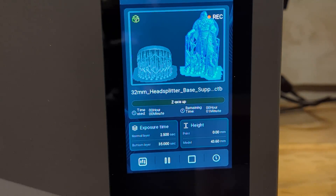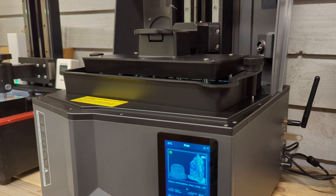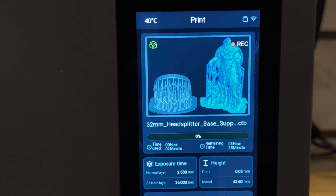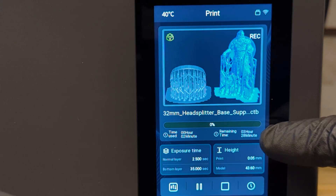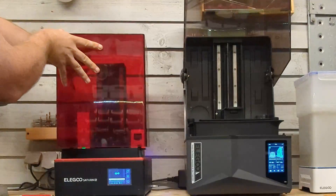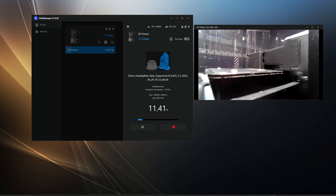A cool thing is that you can see what you are printing directly on the display. Here you can see the new pivot function, which makes this printer unique — it increases the speed and makes for easier wear on the FEP film, making it a lot easier for the printer to release the print. This print will take 3 hours and 28 minutes, compared to 6 hours and 18 minutes on the Saturn S, so the Saturn 4 Ultra is almost twice as fast — and with more tweaks it can be even faster. If you install the Chitu Manager, you can monitor your print from your computer with live feed video from the AI cam, and it also supports timelapse recording.